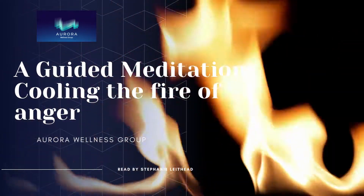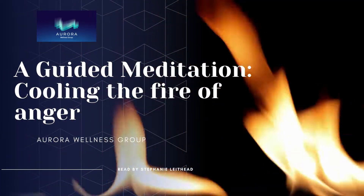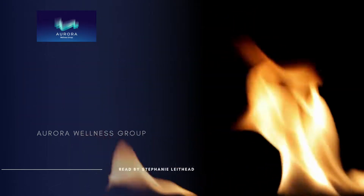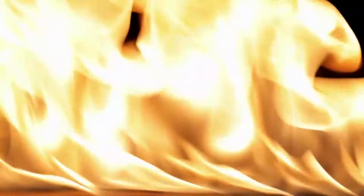Anger is an emotion that may consume you completely, causing you to act in ways that are harmful or unproductive. And when anger arises, the mind can fall victim to harsh thoughts, judgments, and obsessions. So by creating space and responding to your anger with compassionate awareness, you can build resiliency and adjust your anger response.